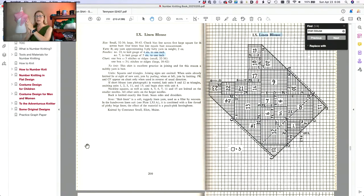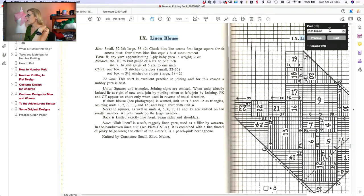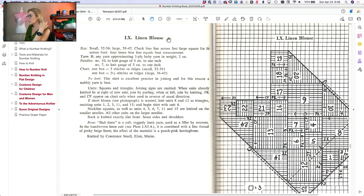Here is Linen Blouse. For the sizing, she gives two sizes: small 32 to 36, and large 38 to 42. What she tells you to do is check the bias line across the first large square for fit across the bust — four times the bias line equals the bust measurement. I had a little bit of a hard time with this initially, and I think this is one of the reasons Virginia didn't offer a whole lot of sizes, because calculating the diagonal of a triangle is tricky.